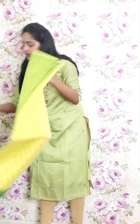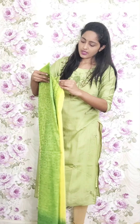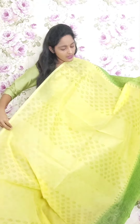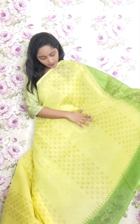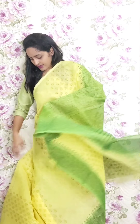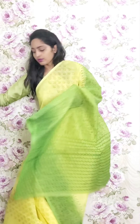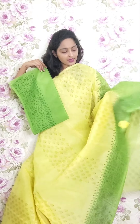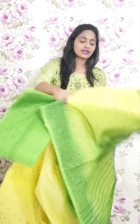Next one is light lemon yellow with green combination in warli printed style in the pallu and the border. Only drop booties style. This is the pallu and the blouse. This is PR28 and the price is ₹1950.